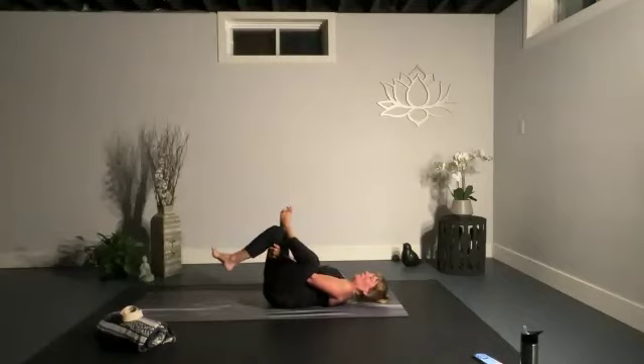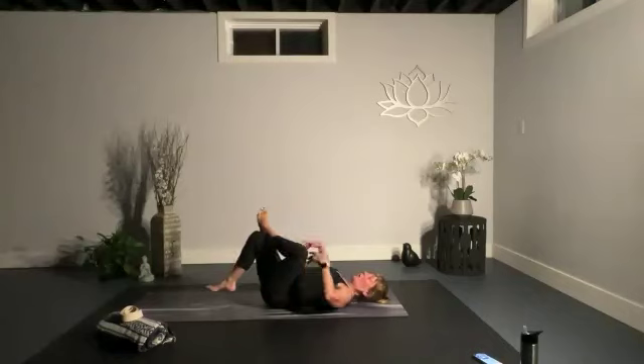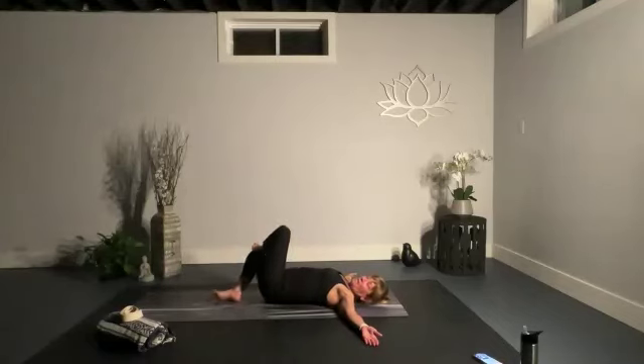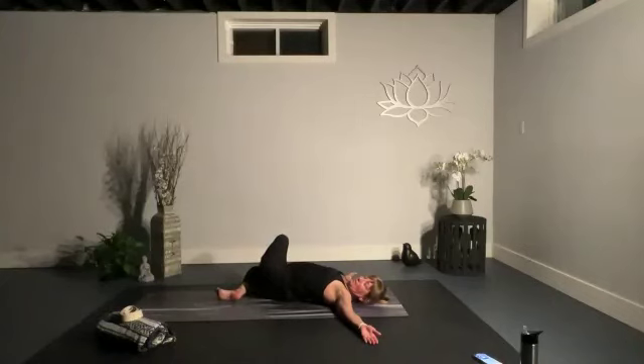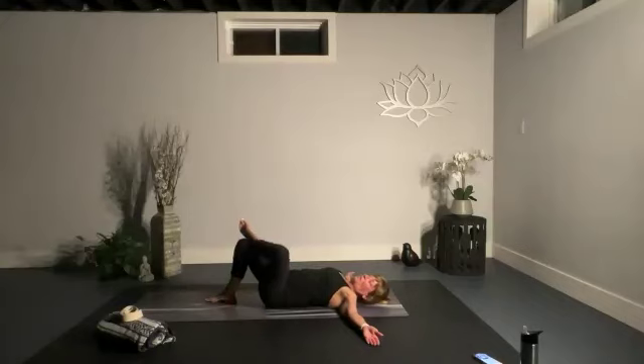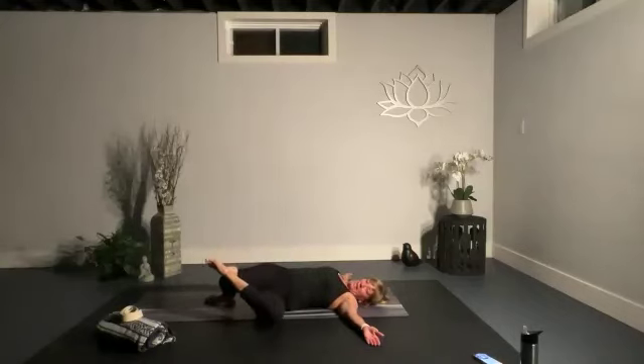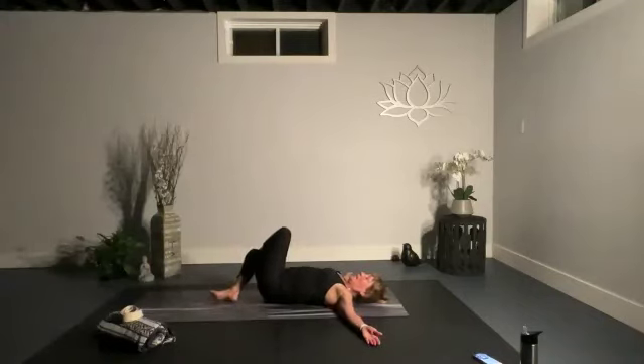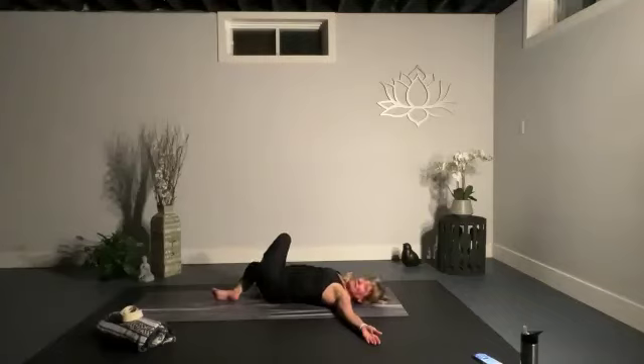Bring that right foot down to the ground and bring your arms out into a T. Rock side to side — rock first over to the right and see if you can bring your foot down towards the ground. Then bring it back up and drop to the opposite way, bringing that knee or thigh down towards the ground. Just a slow, gentle rock side to side.